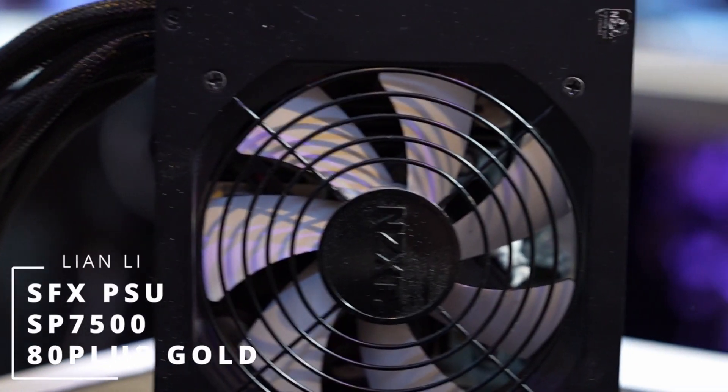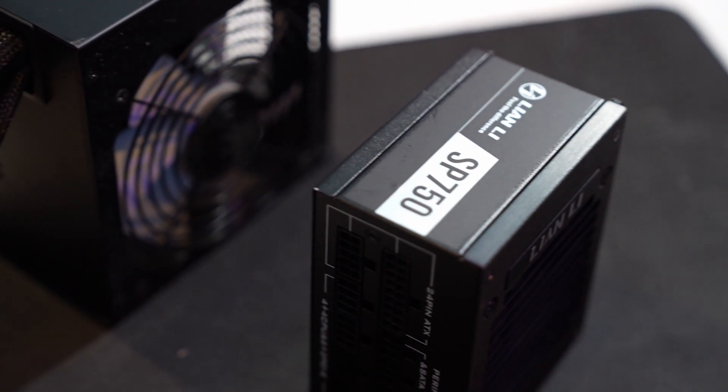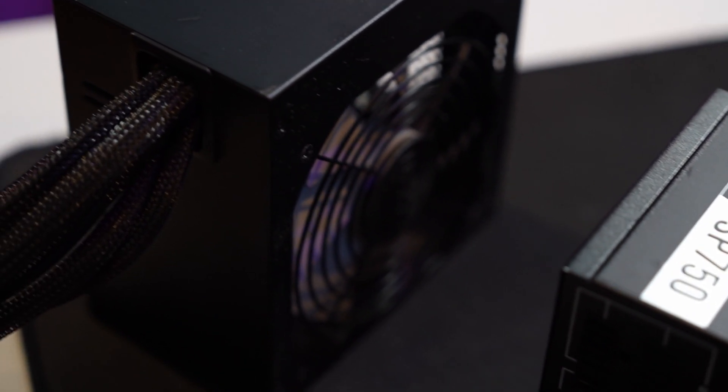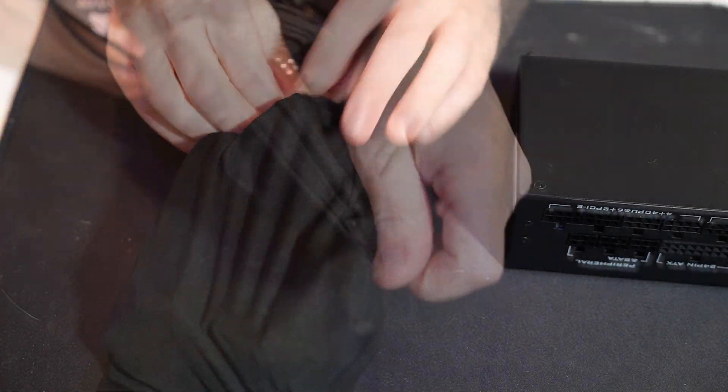As for the power supply, we're going to be using a Lian Li SFX SP750. This is actually a really nice power supply — fully modular with sleeved cables. And as you can tell by the size of it next to that NZXT power supply, it is tiny.